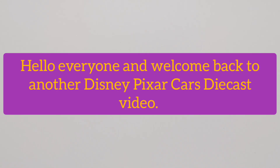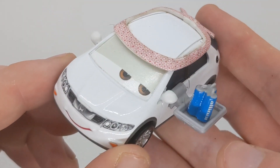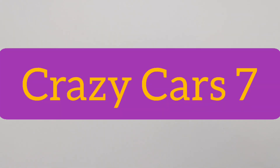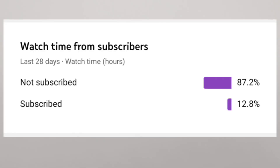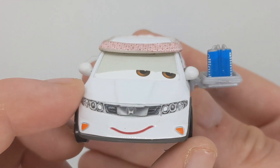Hey, what is up guys and welcome back to another video on the channel. Today I'll be taking a close look at Mike Fuse, the Tokyo Party staff member. This video was suggested to me by CrazyCarl7. If you are new to the channel, make sure you leave a like, comment, and subscribe. Let's get on to the review — here is Mike Fuse.